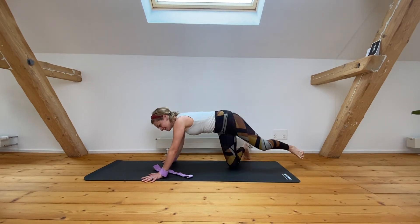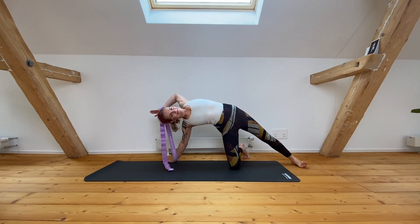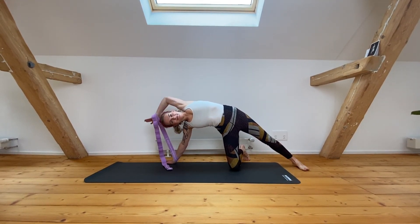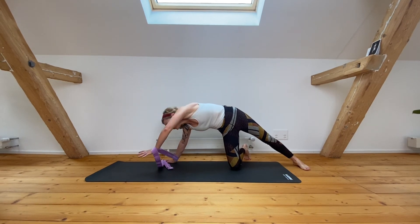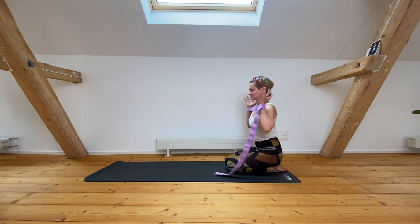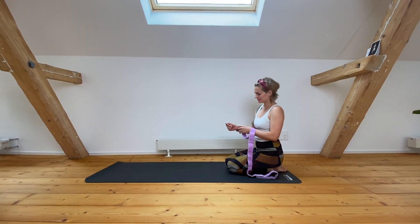Throughout your day, as you go back to your office job or whatever you're doing today. Continue that for a couple of times — I suggest a minimum of five movements each. You should be nice and fresh for the rest of your day. Thanks so much for watching!